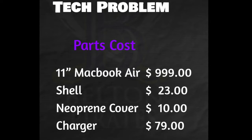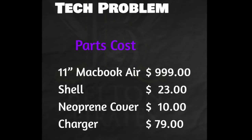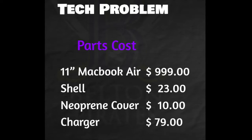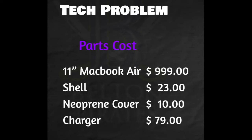What you're seeing now is a list of the parts and what they cost. I want to particularly bring your attention to the charger — it's $79, so make sure you're keeping track of that and not letting it get lost or stolen. If you don't return an item, then you have to pay for that item, so make sure you keep track of all those items.